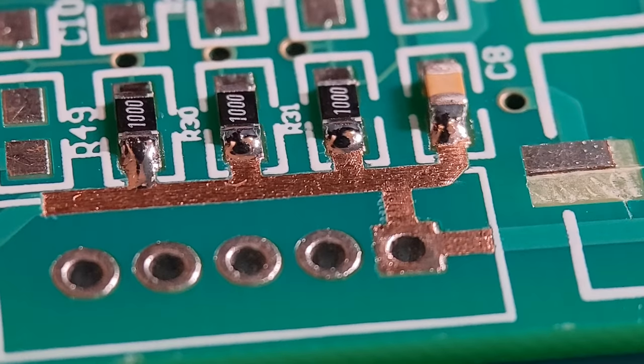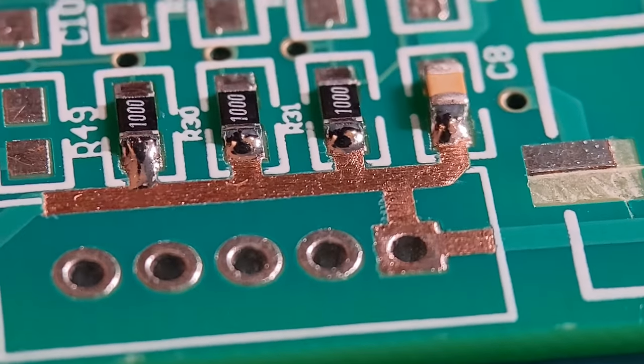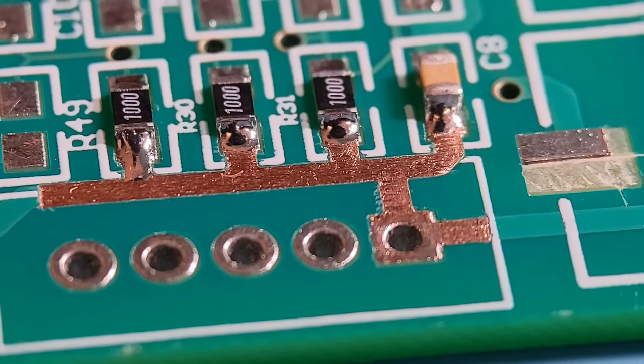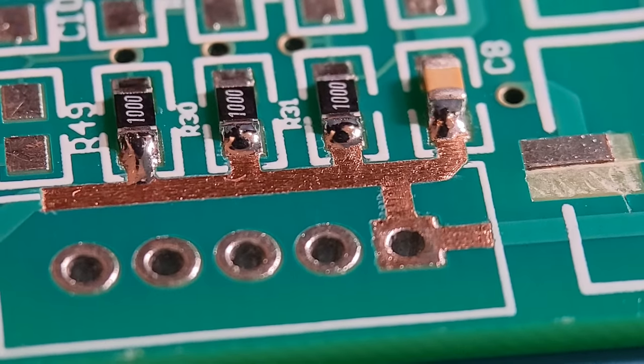Like I say, if you don't want solder flowing in certain areas, Kapton around it and you'll get a great result like that. Hopefully that's proved the first demo works quite well. I'm just going to move on to a couple more demos and hopefully reinforce this point and show how good the Kapton is.